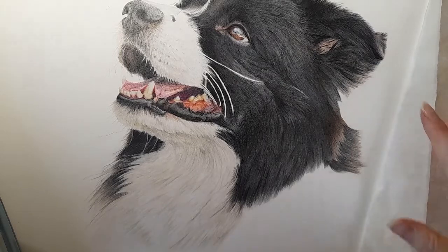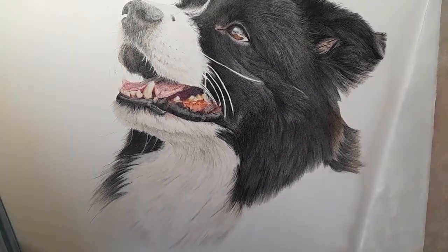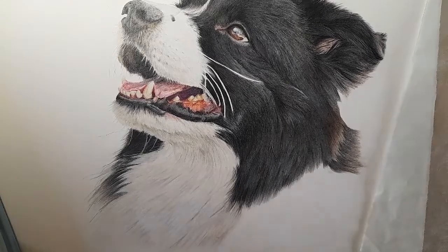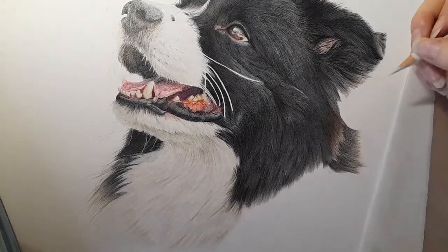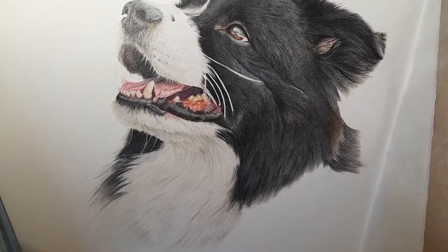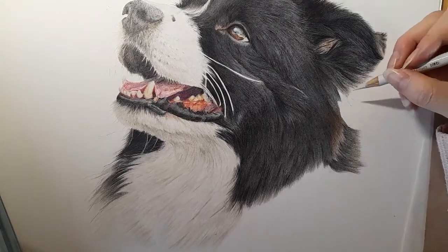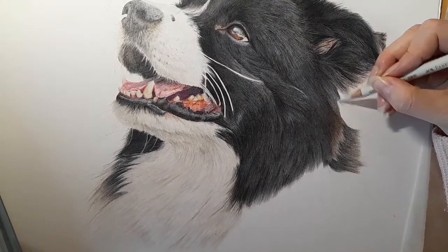We just have this corner of fur to do, and then this part will be over. I've got the warm grey one again and we're going to apply the base layer. Now as we get to this edge the fur is really soft, so we are going to use the warm grey 1. I'm going to lift some of this graphite — we're going to sort of soften it off at the edges.